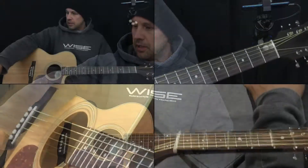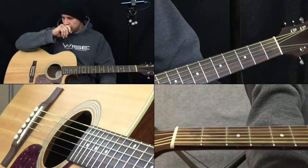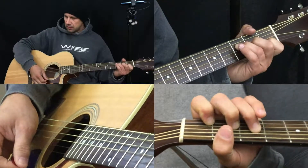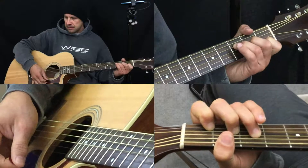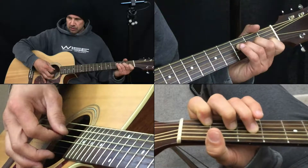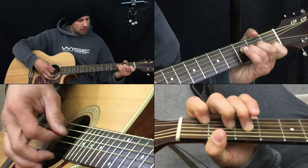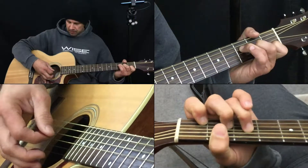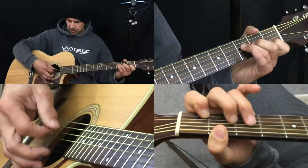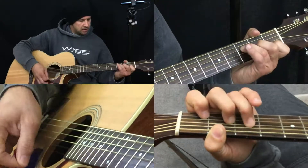Let's move into the quad view so we can see what we're doing and let's watch the two bottom squares there. This is my F7. What this student is having problems with is dropping in all at the same time. Instead of doing this, I call it the walk up — she's dropping in like this instead of going like that.